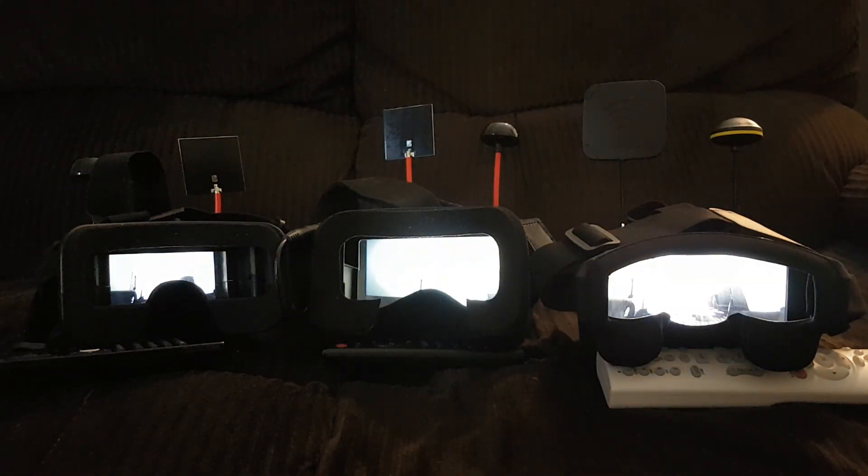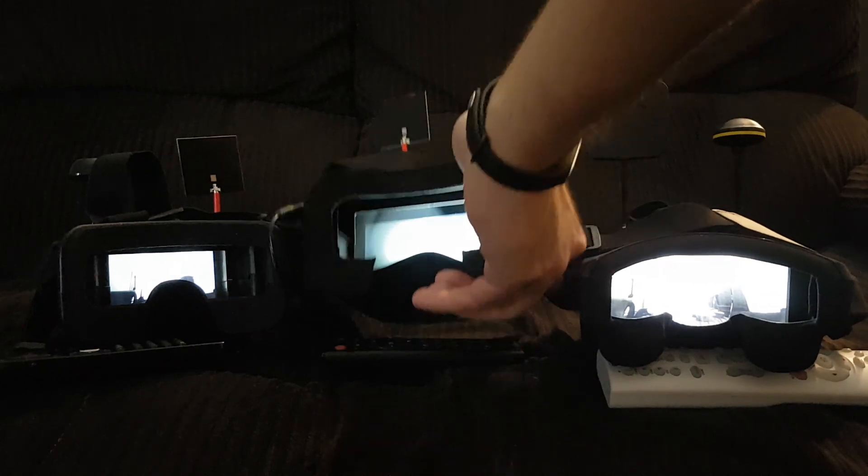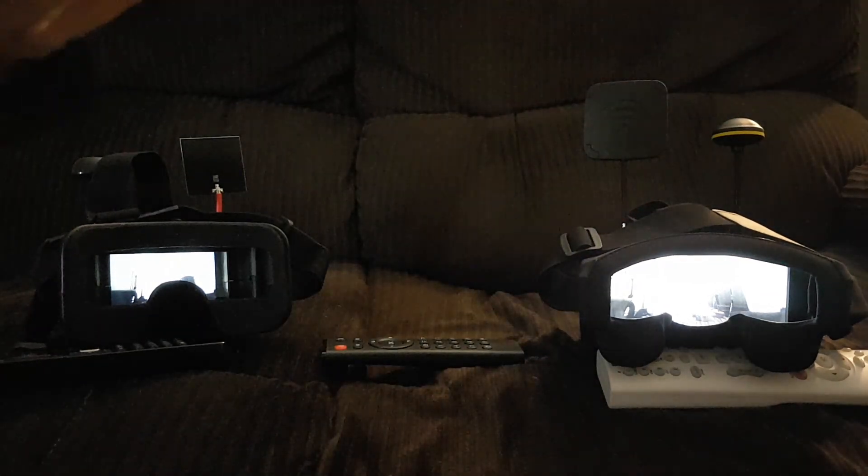Way better image when you're looking through the modified glasses versus just looking through the goggles, because my eyes can only focus from maybe 25 centimeters away from my face. So I need glasses to make it focus a little bit better. I think most people out there are going to need glasses for these goggles, versus the Fatshark. Even the eShin VR D2 has some adjustments on the side.